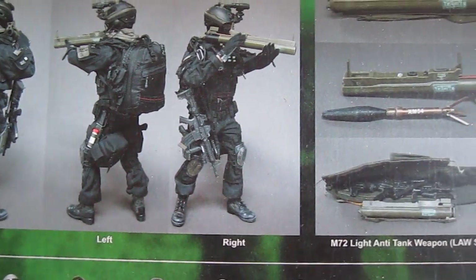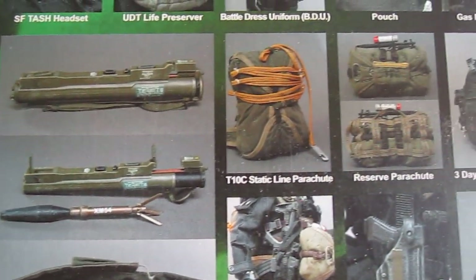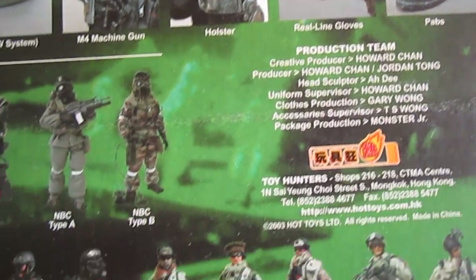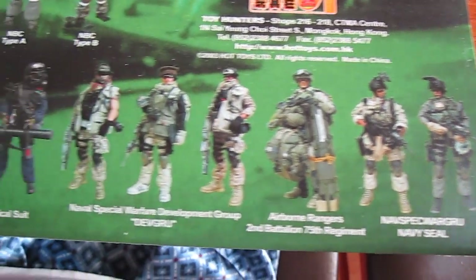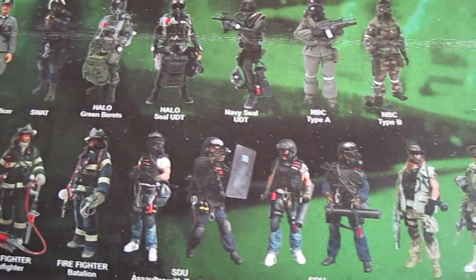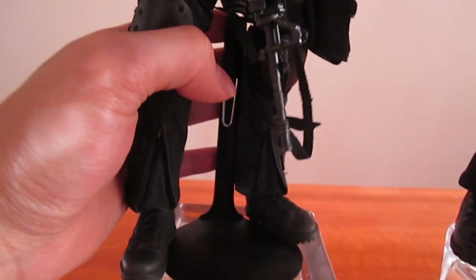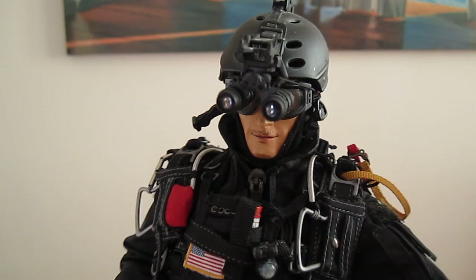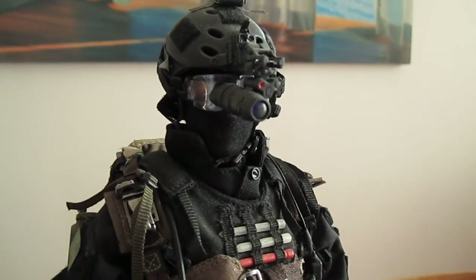Really cool looking figure, even with his parachute and stuff on. And again, the other figures. We'll have one more look at the figures. This is the Halo Jumper — Team 2 Halo Jumper. And this is the Night Ops Jumper.